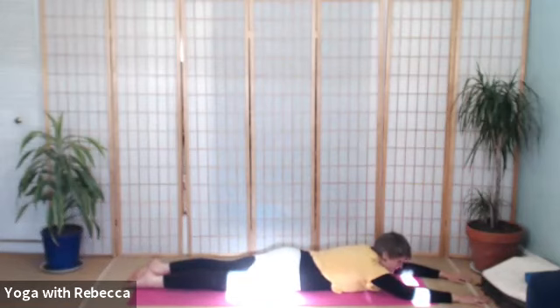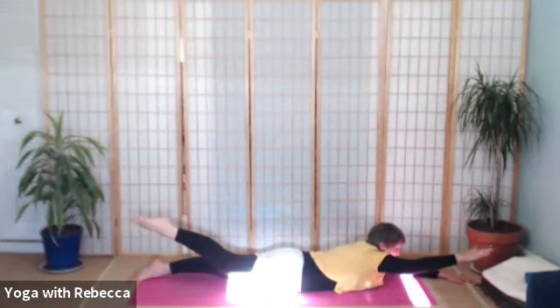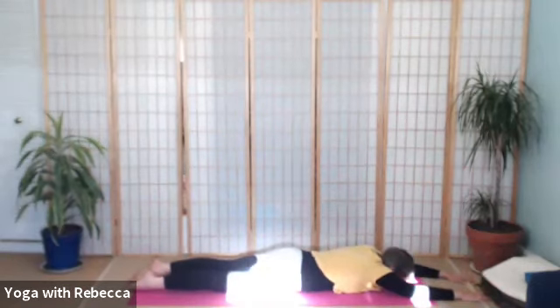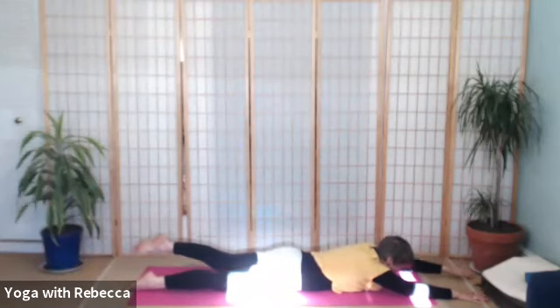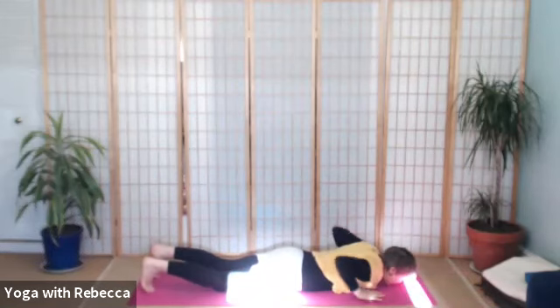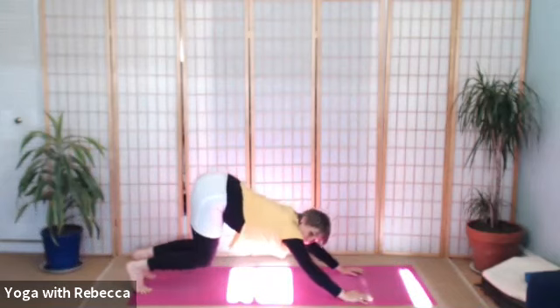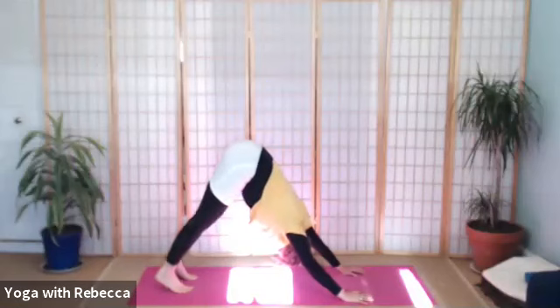We'll now do the same arm and the same leg — lift the right arm and the right leg. If you're being pulled through the right fingertips, pull through the toes. And drop. Left arm and left leg. And drop. Hands to your ribs, breathing into all fours. Breathe out, downward dog. Feel the whole body this morning.